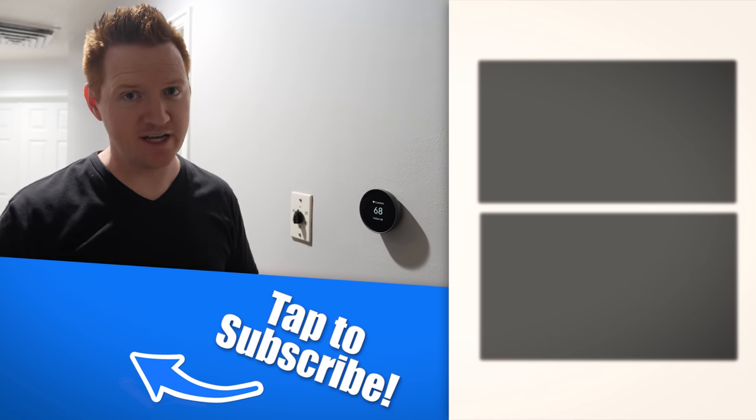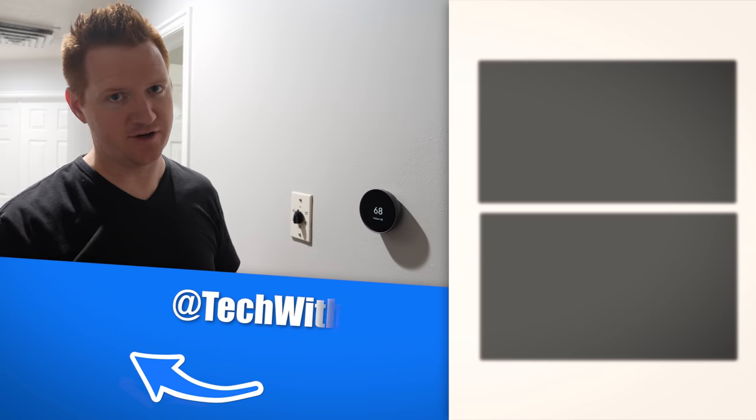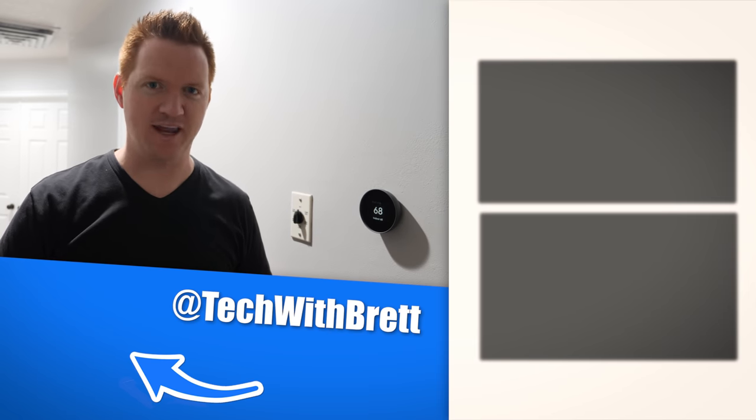If you want to see my full review of the Nest thermostat, you can check out the videos over here on the side. Thank you so much for watching. We'll see you on the next one.